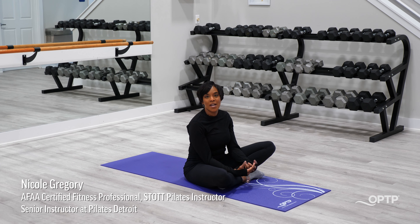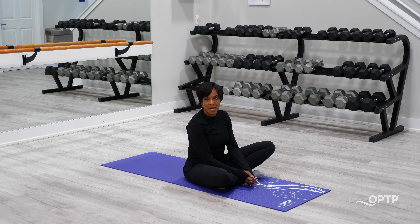Hello everyone, my name is Nicole Gregory. I'm here with OPTP and today we're going to show you five different ways to spice up your Pilates toe taps. Let's get started.